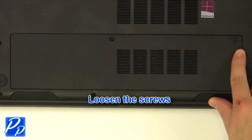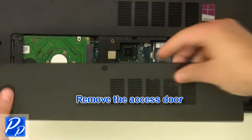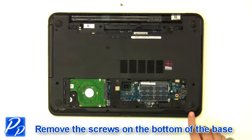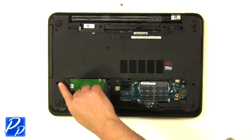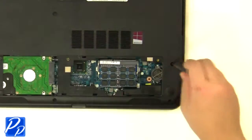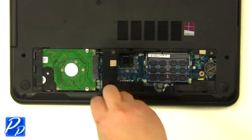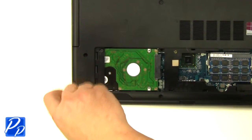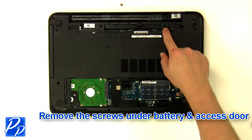Loosen the screws and remove the access door. Remove the screws at the bottom of the base and the screws under the battery and the access door.